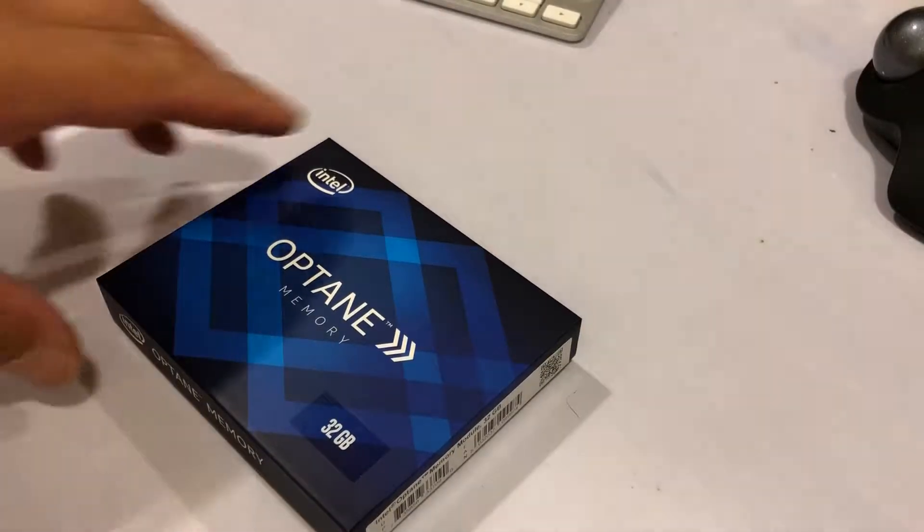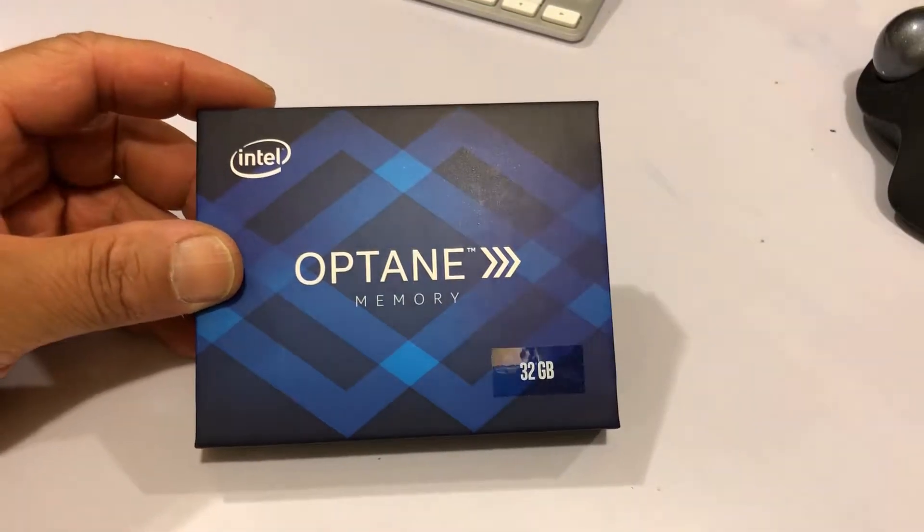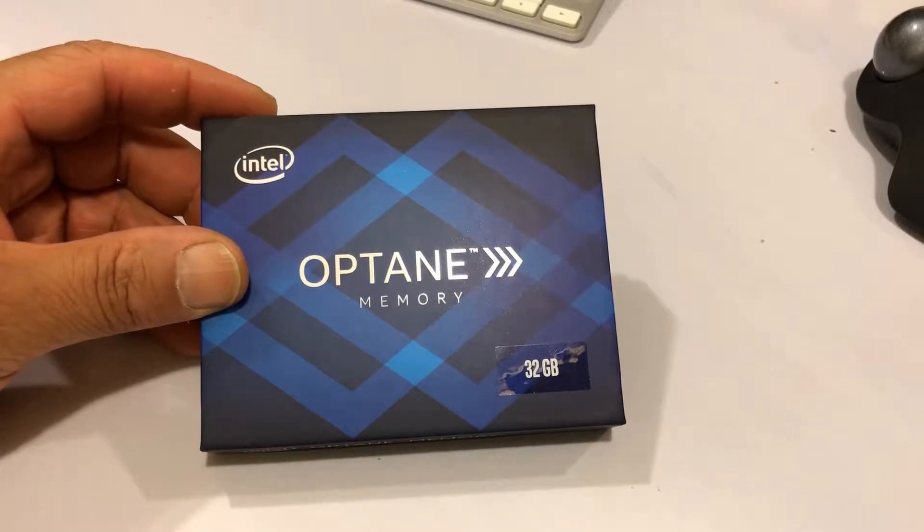I just got this in. This is the Intel Optane memory. I had the 16 gig version — I returned it. I purchased it on Amazon for like $32.